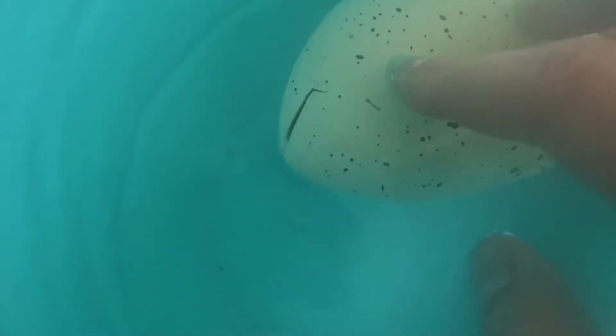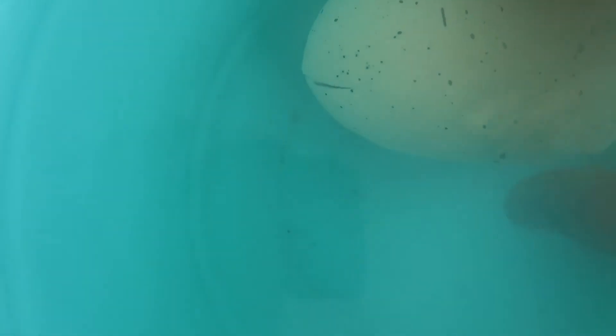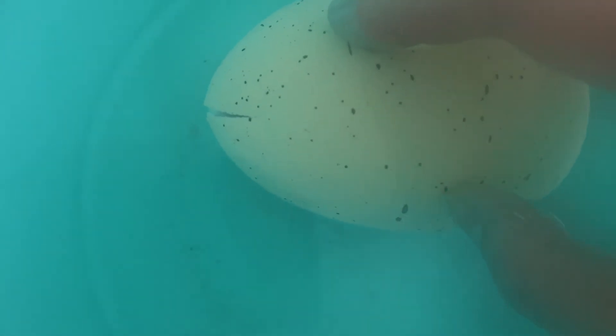So this is day two of the hatching process already. I'm starting to see some progress at the top of the egg right here. Looking pretty good.